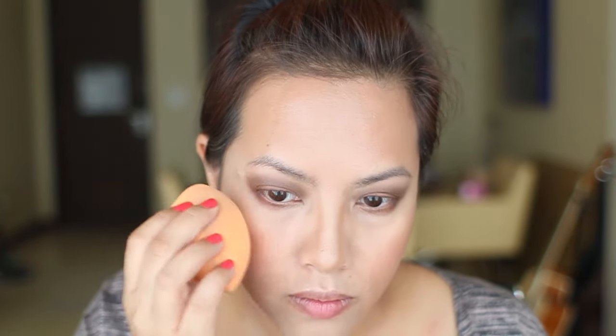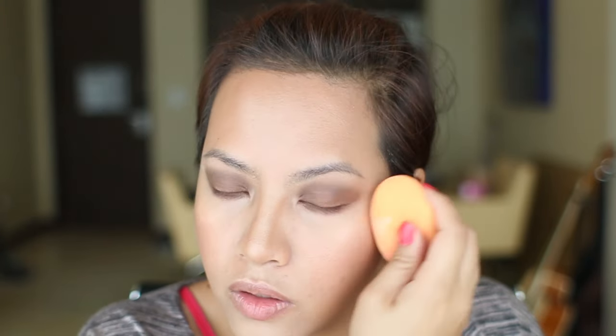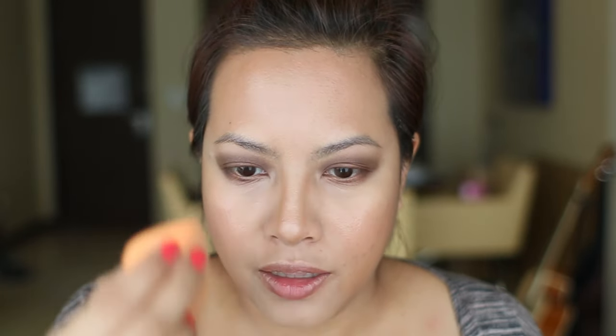For highlight, I want a white highlight — as if my face wasn't light enough! I'm going to apply that with the same sponge on my cheekbones, and a little bit on the tip of my nose, because why not.